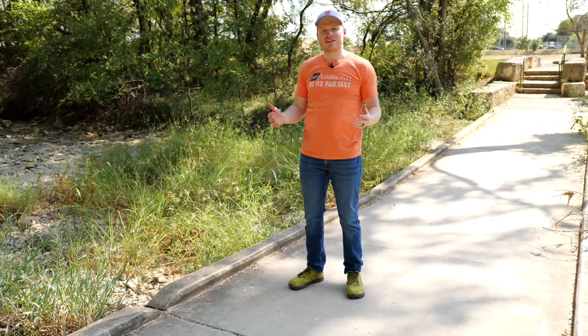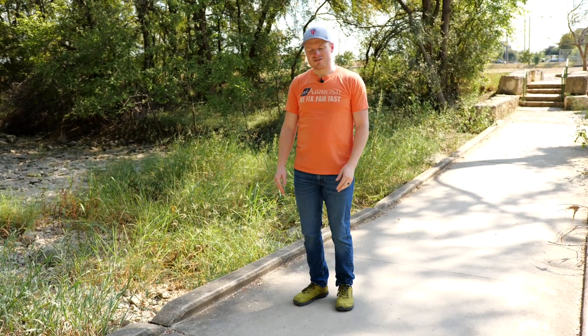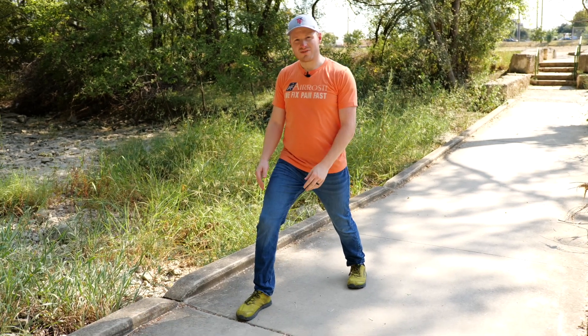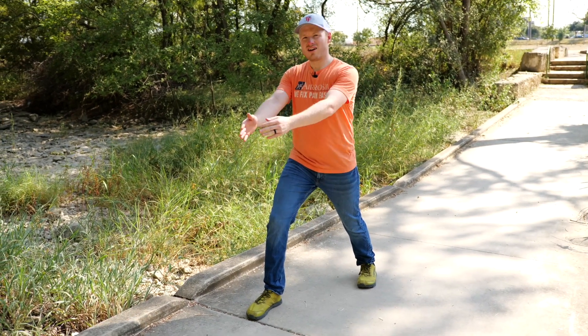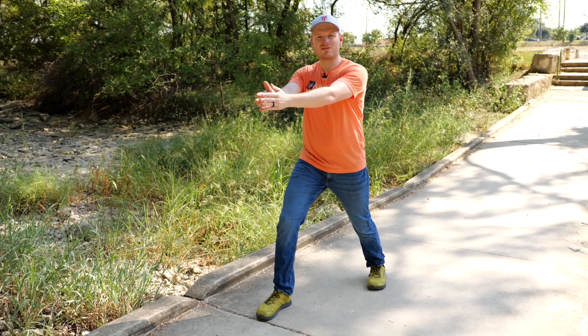All right, for this exercise, we're going to warm up your mid-back, so when you're holding your pack in your backpack, your back can keep moving while you're walking. For this exercise, we're going to do a modified lunge this way and a slight stance this way, arms out in front of you. The key thing with this exercise: we're trying to move through the ribcage and above, not through the low back.